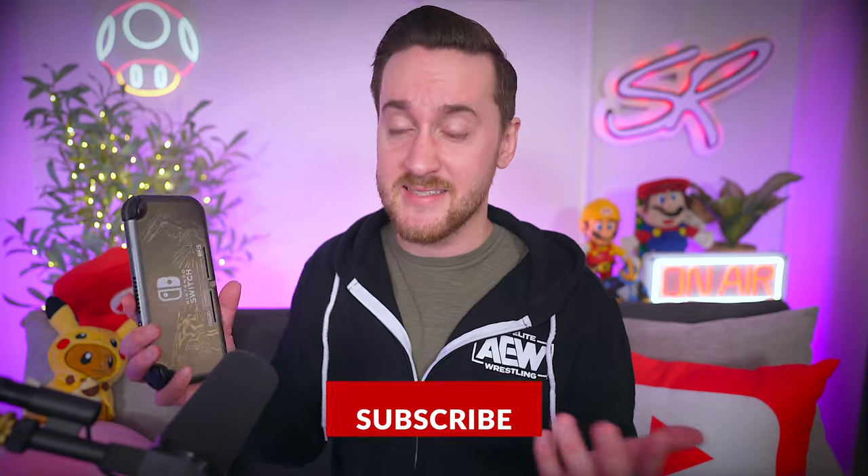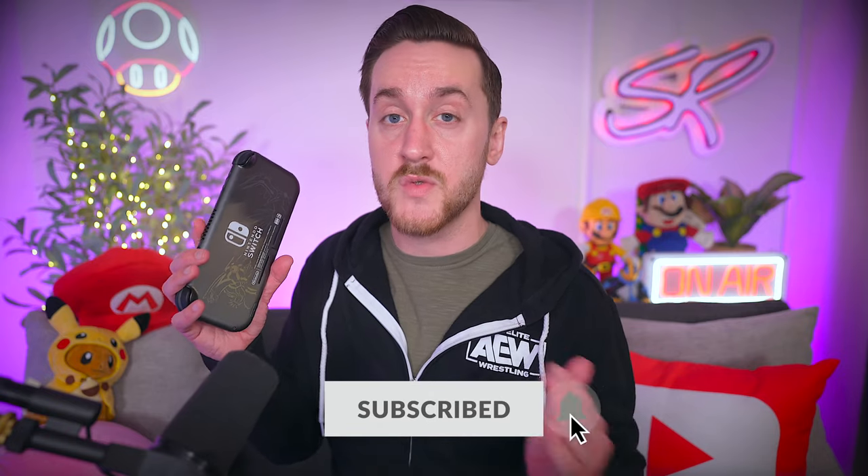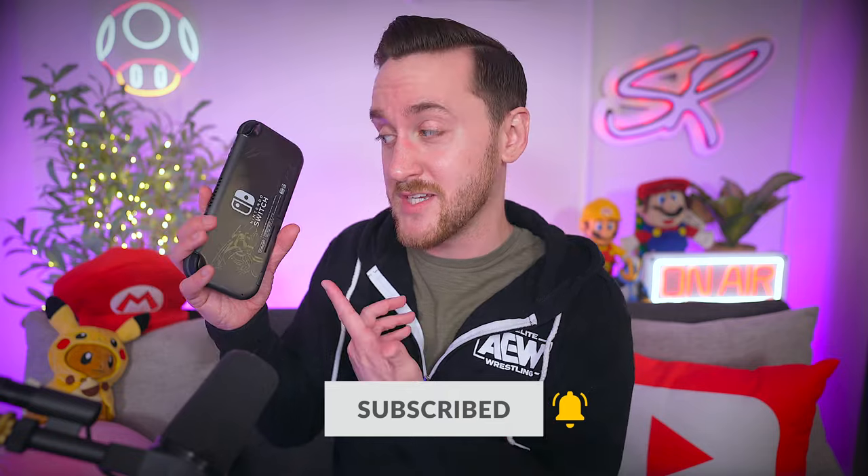Is it worth it in 2022? I think without question, yes. It is the cheapest way to dive into the unbelievable library of Switch games, and that in itself is a win for anyone looking to buy a Switch — especially now, because there has never been a better time to have one.